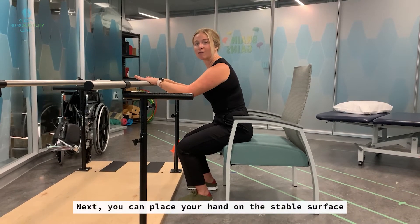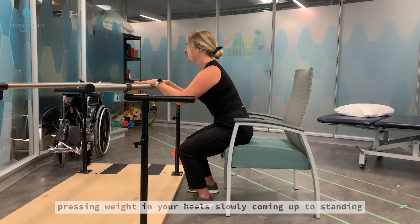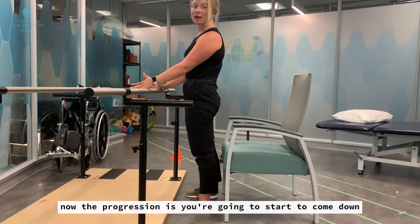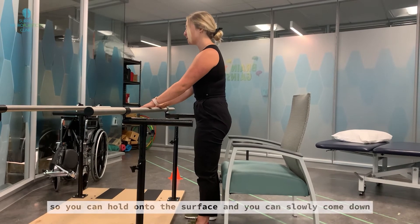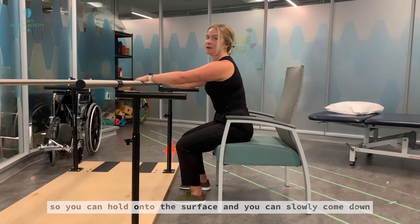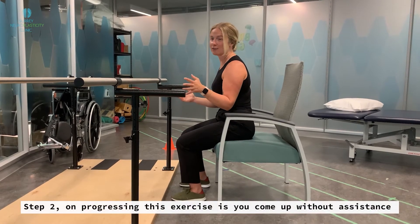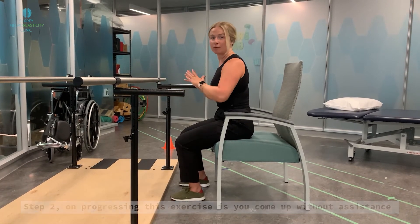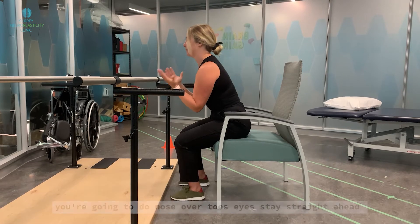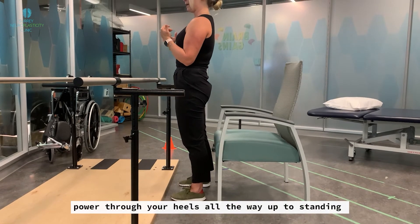Place your hands on the stable surface and keep your gaze straight ahead. As you hinge forward, pressing weight into your heels, slowly come up to standing. The progression from there is to start coming down — hold on to the surface and slowly lower yourself back to sitting. Step two of progressing this exercise is to come up without assistance — without using your hands, keep them in front of you, do nose over toes, eyes straight ahead, and power through your heels all the way up to standing.